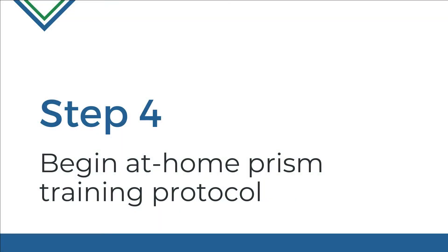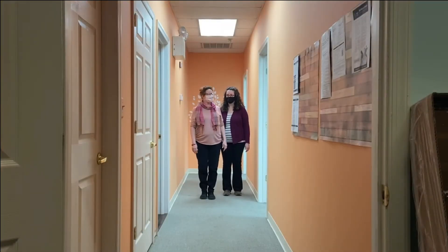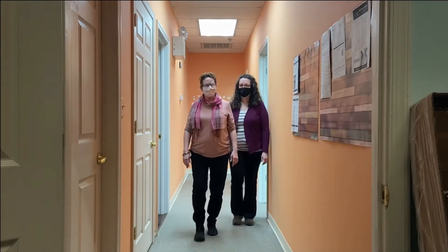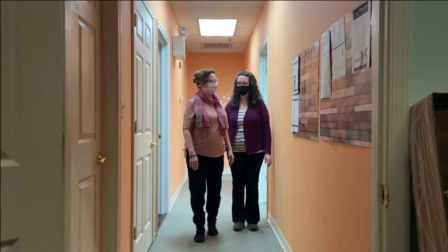Step 4: Begin at-home training prism protocol. Training with the Peli Lens starts during the office visit. Show your patient the recommended training exercises and instruct them to practice at home for about 20 minutes each day. Studies have shown that patients who complete training are the most successful at integrating the Peli Lens into their everyday lives.